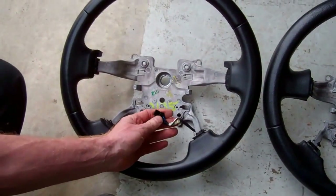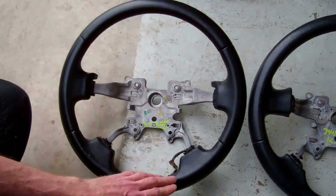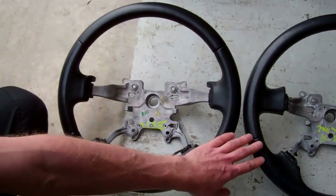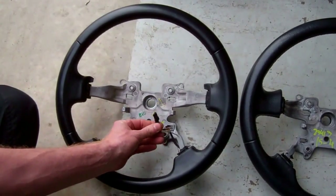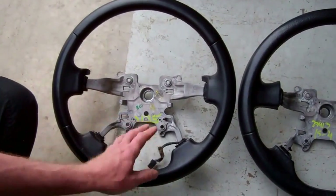The other thing to notice on the 2010 wheel is a little wire coming out, which indicates that this wheel is heated. It was an option on the Sport 2005 but very rare — it was what they called a winter pack or cold country pack. On the 2010 it was a much more common option.